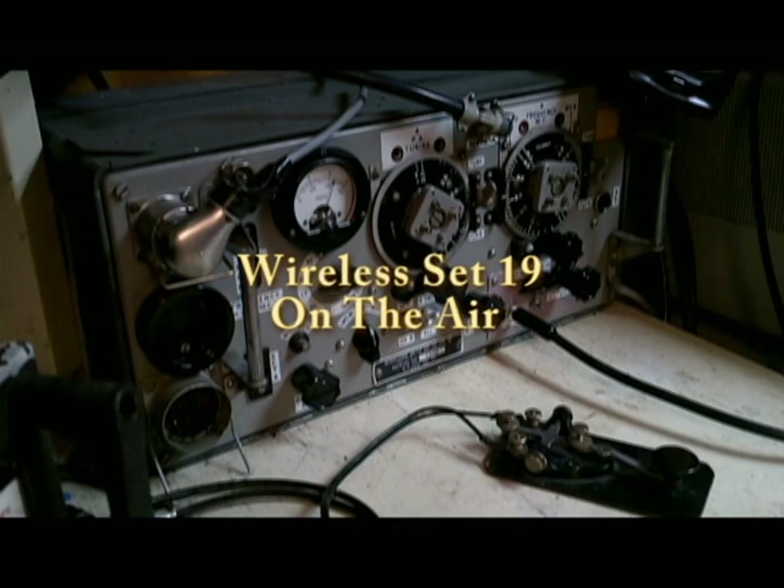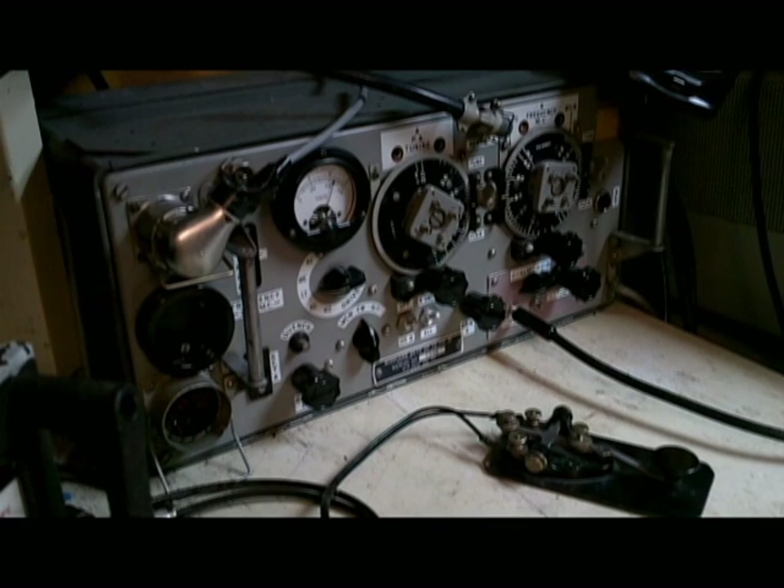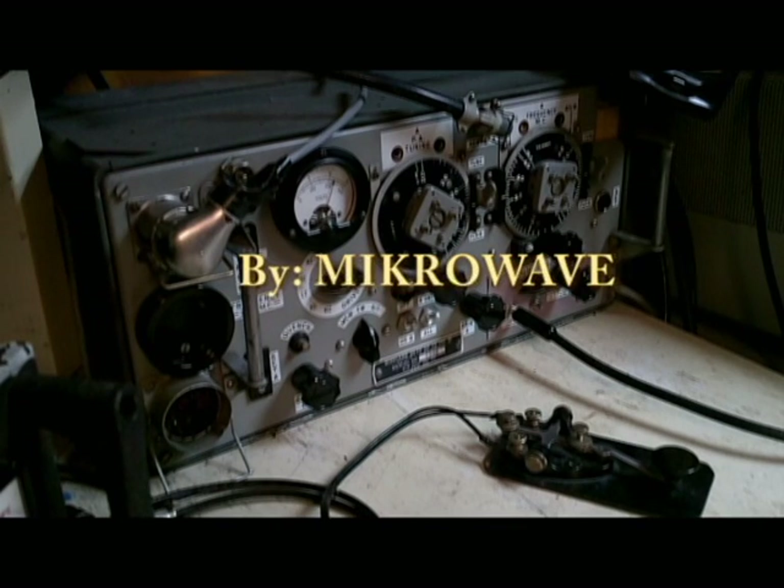This is a wireless set 19. This particular model is built by RCA, a British design from World War II.